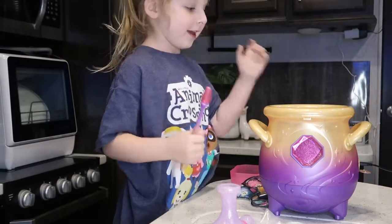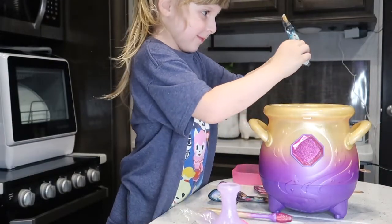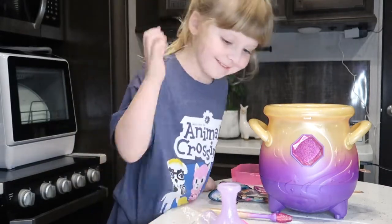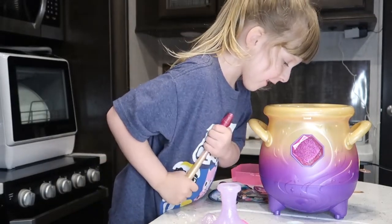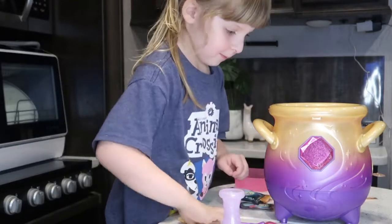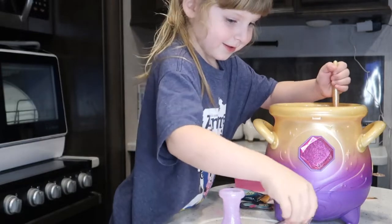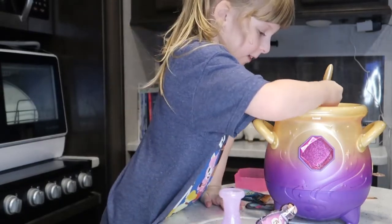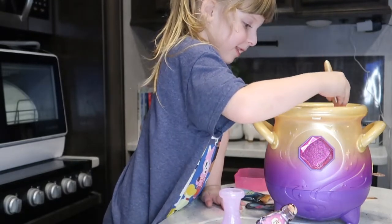I don't think it's working. Number two. I can feel that! Dump it and stir. Start. Let's go. Okay, we're gonna get ready soon. One, two, three, four, five, six. Okay, after this it's gonna be six.